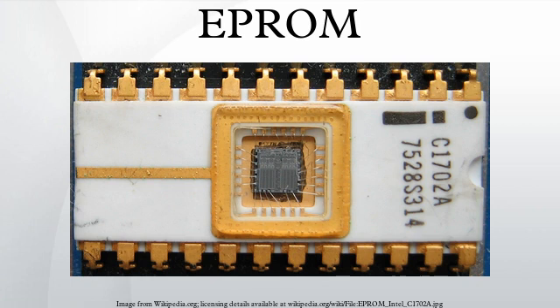A programmed EPROM retains its data for a minimum of 10 to 20 years, with many still retaining data after 35 or more years, and can be read an unlimited number of times without affecting the lifetime. The erasing window must be kept covered with an opaque label to prevent accidental erasure by UV found in sunlight or camera flashes. Old PC BIOS chips were often EPROMs, and the erasing window was often covered with an adhesive label containing the BIOS publisher's name, the BIOS revision, and a copyright notice. Often this label was foil-backed to ensure its opacity to UV.